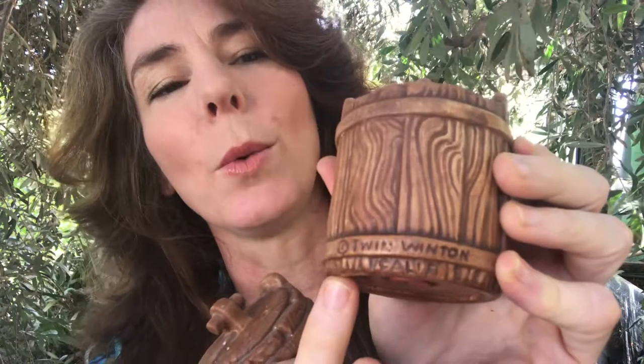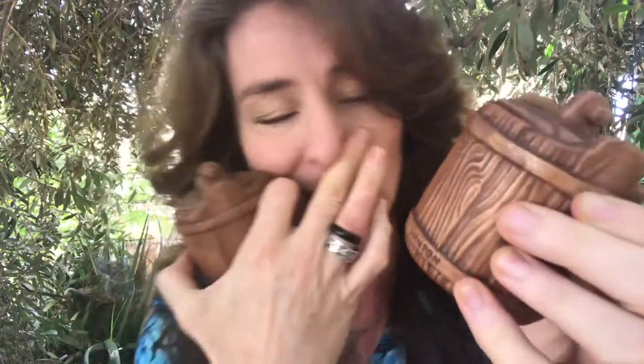The name on the base is Twin Winton, and this is California, so this is Twin Winton Ceramics. Thanks to a couple of different websites, I gained a lot of information — from Brian Parkinson, who is a collector, and Jerry Weinstein, who was a friend of the designer. The designer is Don and Ross Winton.